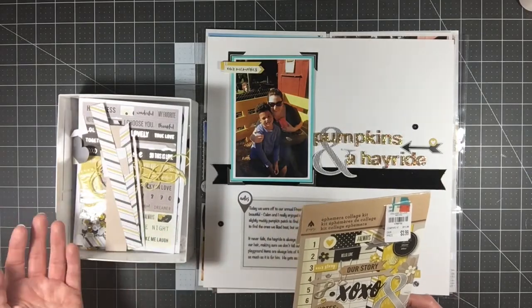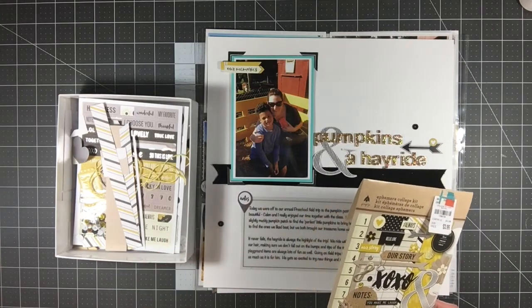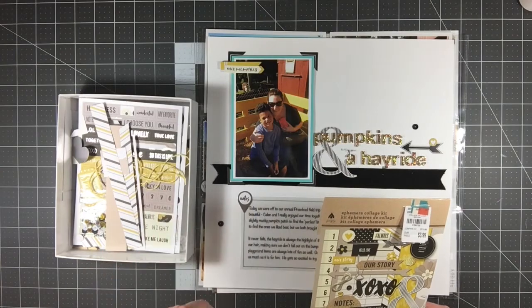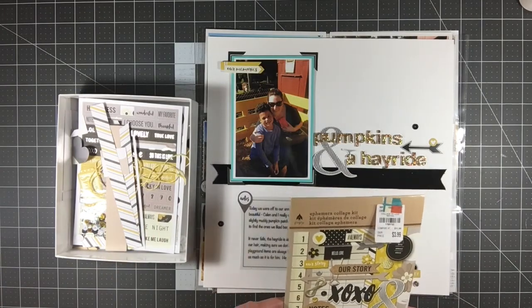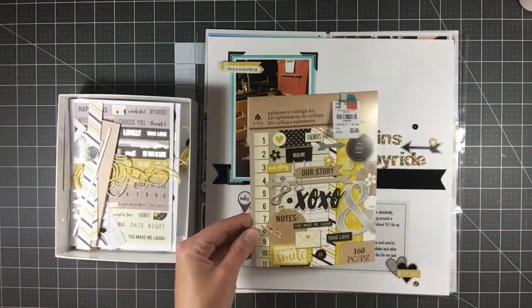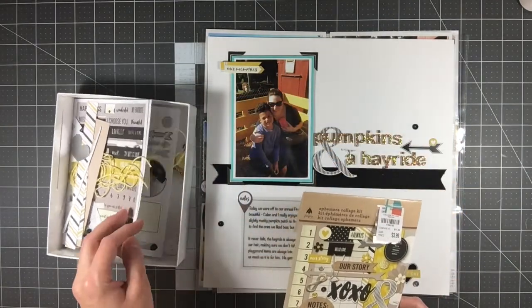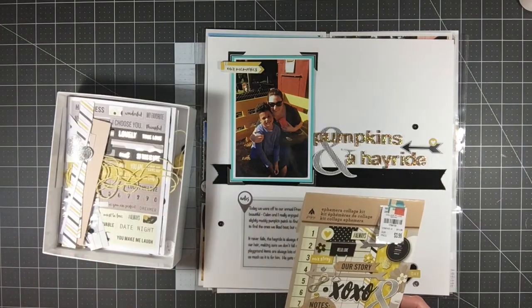I could add paper, but I have tons of kits I can work with, so I'm going to move on and put this in my stash. I was pleasantly surprised with this one — it had a lot of die cuts that you really couldn't see from the package. You just couldn't tell what was in here, so I was pleasantly surprised and would definitely purchase one again.